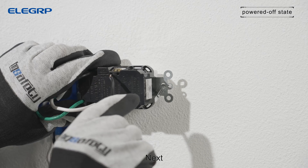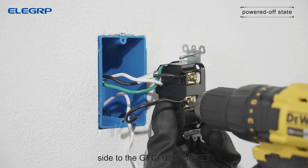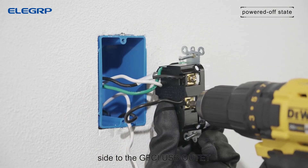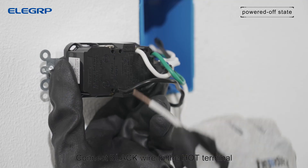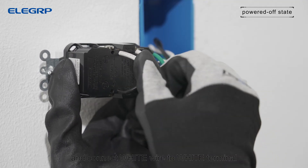Next, connect the wires from the load fixture side to the GFCI USB outlet. Connect black wire to the hot terminal and connect white wire to white terminal.